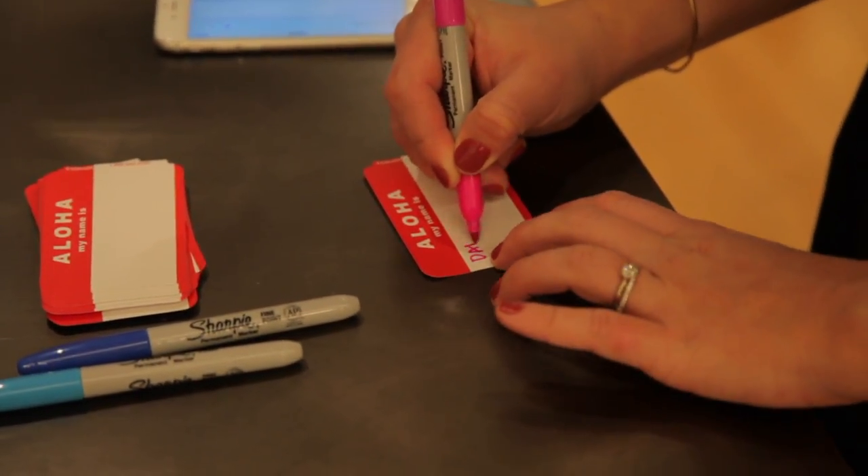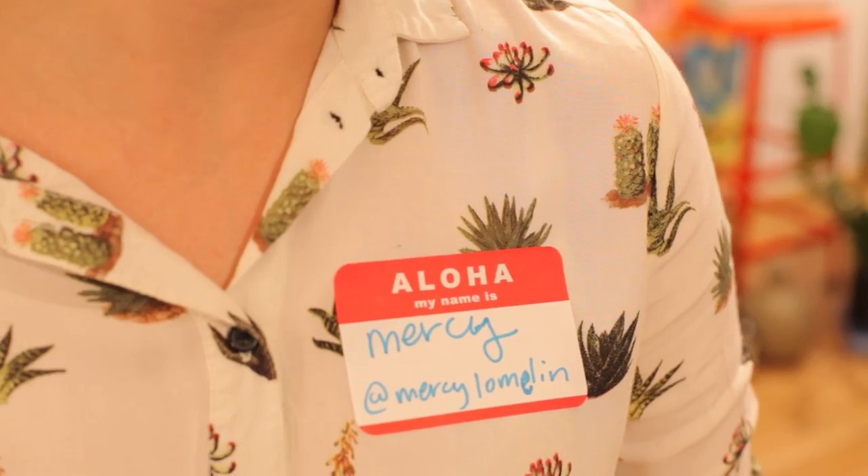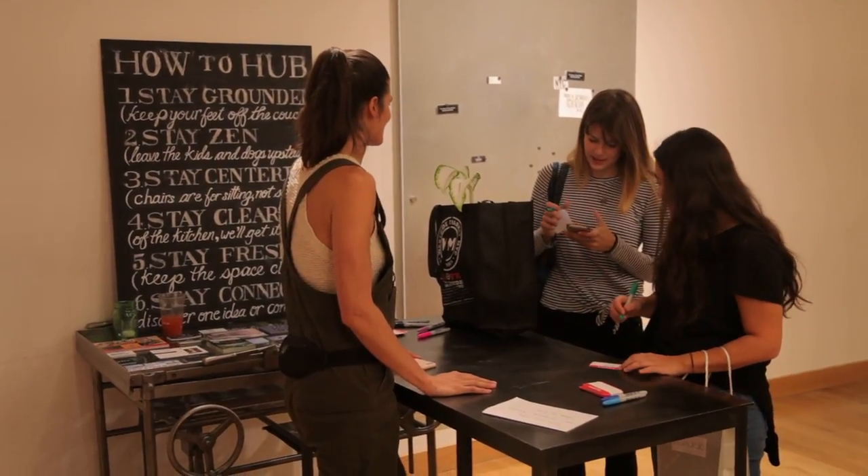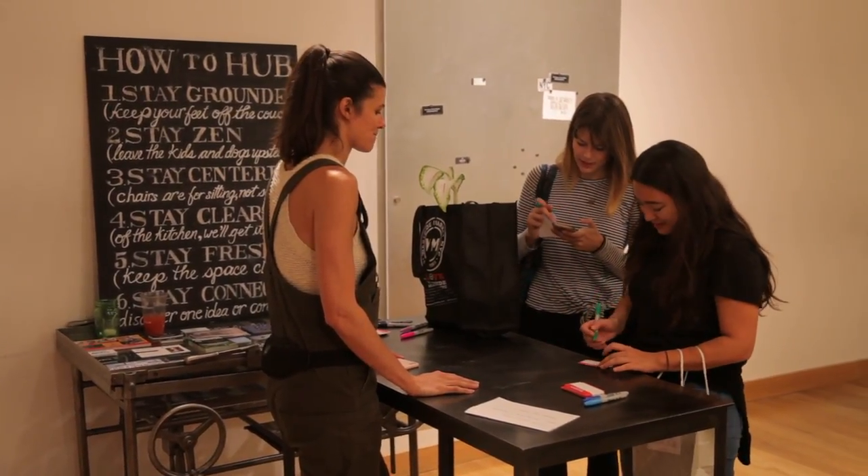The eighth step is the details. Before the event, you may want to take care of some minor details. Name tags and markers are extremely helpful so people can see each other's names. Having plates, drinking cups, and napkins is always useful. And knowing where to direct people if they need to use the bathroom can come in handy.